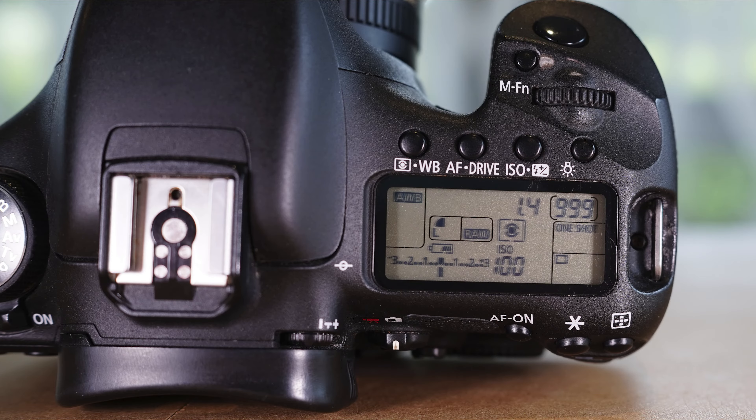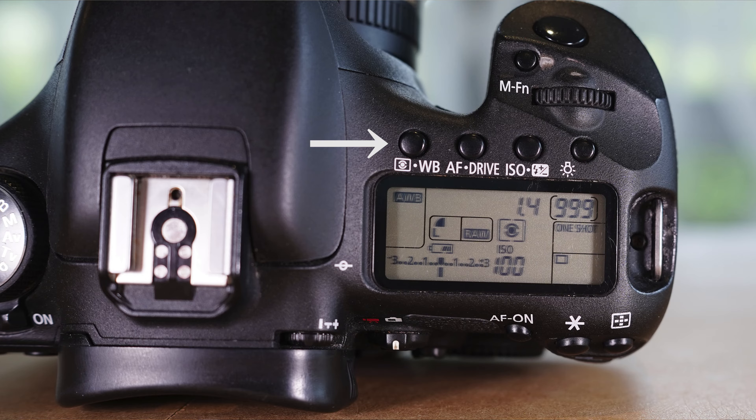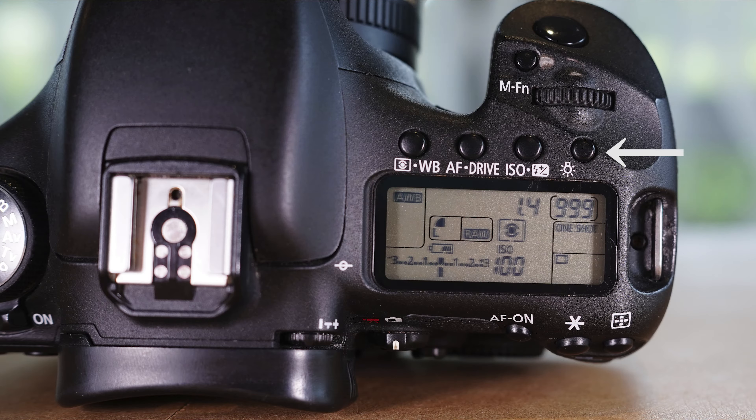On the top near the LCD there are four buttons: a metering/white balance button, an AF/drive button, and an ISO/exposure compensation button for quick control of those functions. There's also a backlight button so you can illuminate the screen at night to see all your settings without having the rear LCD blaring in the darkness.